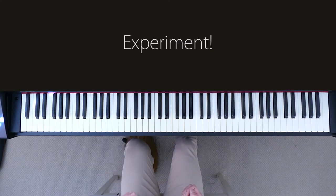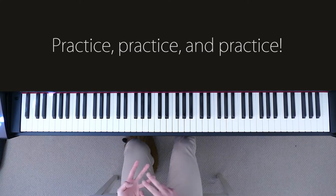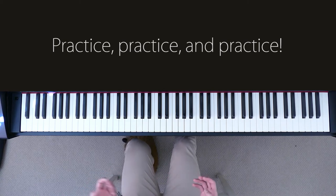So although I'm going to teach you today how I started off playing piano by ear, you really have to practice, practice, and practice to really get to a point where you can learn a song instantaneously as you listen to it.